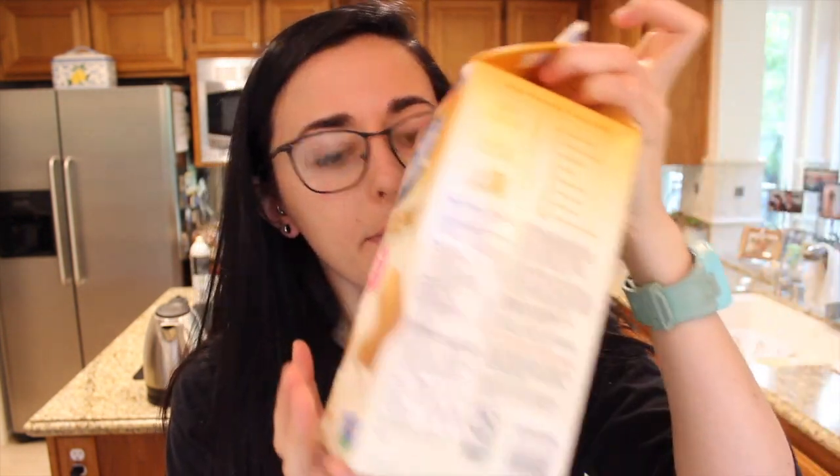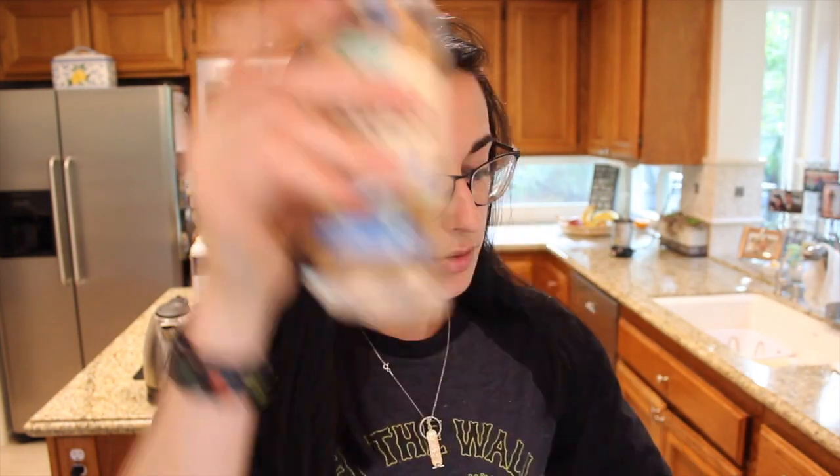And now the wet ingredients: our egg replacer all bound up, milk, coconut oil, pumpkin puree, and a little bit of vanilla extract. Use three-fourths cup of whatever milk you're going to use, one tablespoon of coconut oil, and two tablespoons of pumpkin puree.